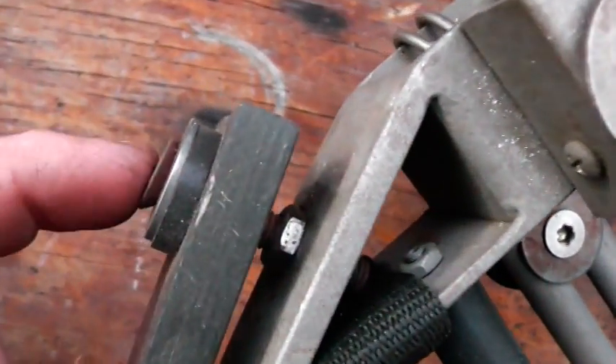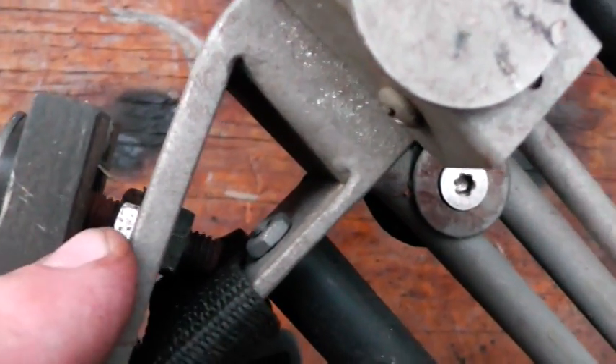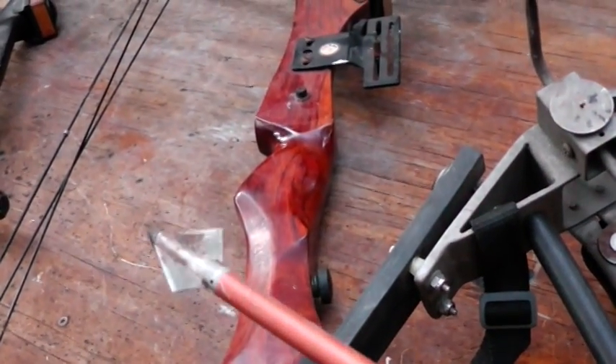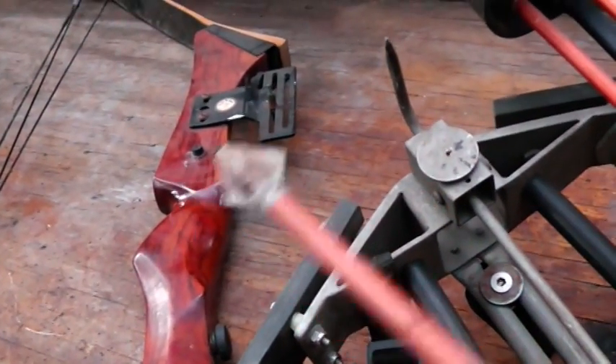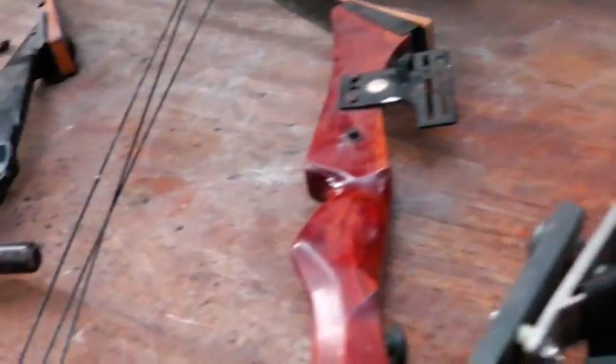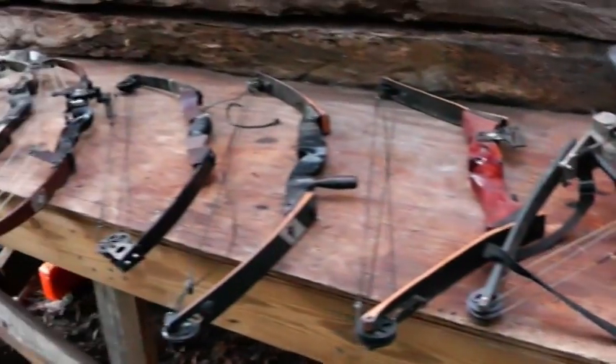Now this is a crossbow, and it looks a little homemade. I would not trust these bolts — I'd get some grade 8 bolts and grade 8 nuts, because you don't want this thing coming apart when you fire it. These are broadheads that came with it.